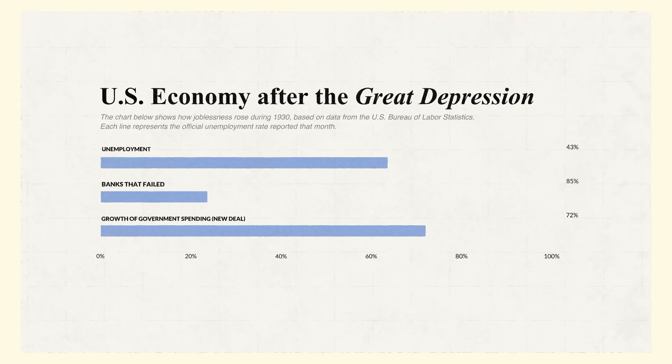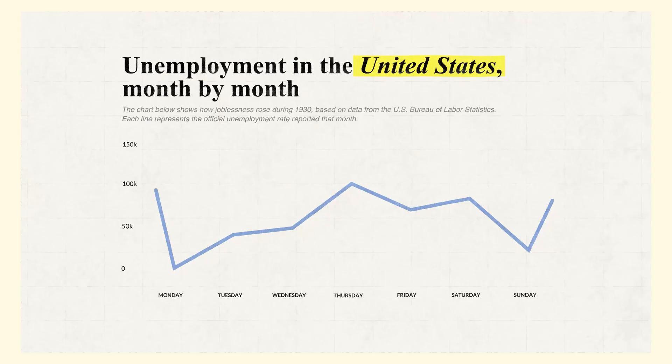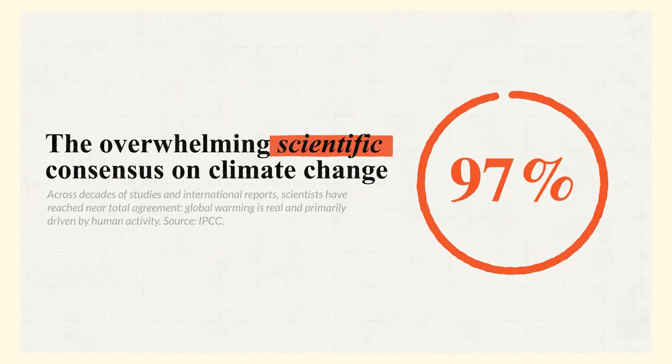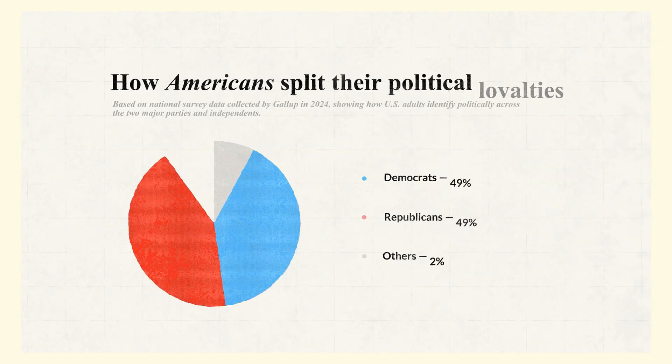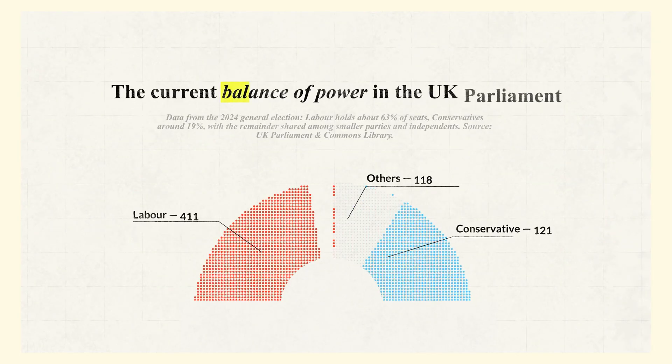We're going to create a pie chart animation in the style of Vox and Johnny Harris. This style has become very popular because it combines simple shapes with clean storytelling, making information easy to digest and visually engaging. It's perfect for documentary-style videos, explainers, or any project where you want data to feel more human and cinematic.